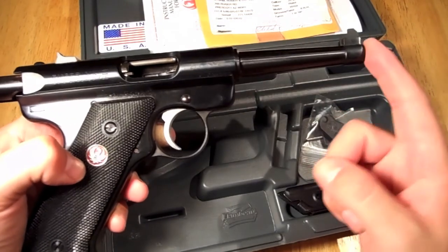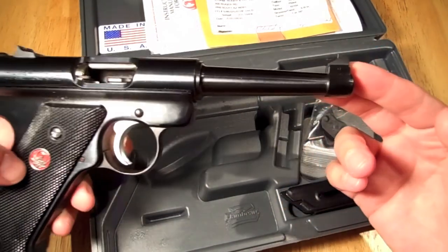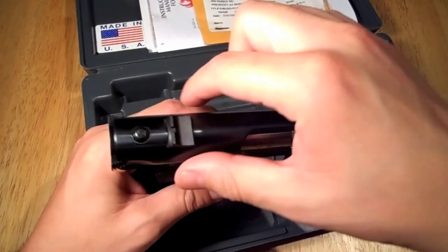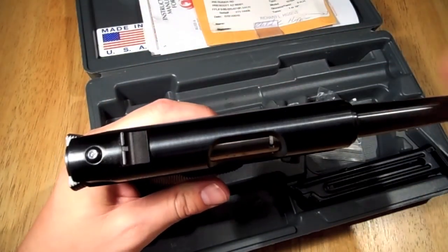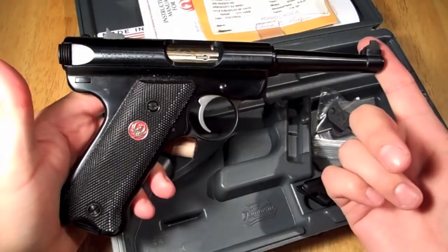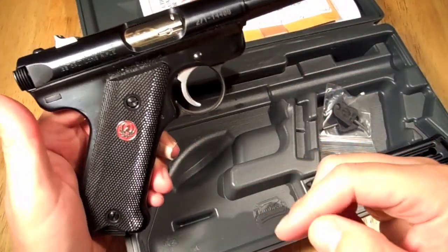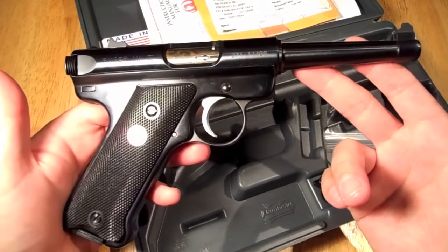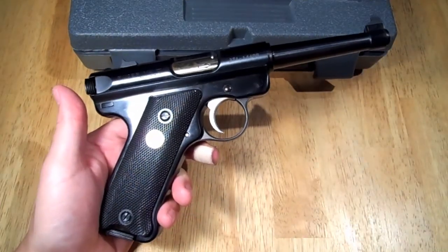This is the standard model with the tapered barrel. The barrel length is four and three-quarter inches, although you can buy one with a six-inch barrel. The overall length is nine inches. These are called 'dog ears' — they're a little shortened and more tapered for the Mark 3 compared to before. It weighs 35 ounces, is five point three five inches tall, and costs anywhere from $350 to $400.